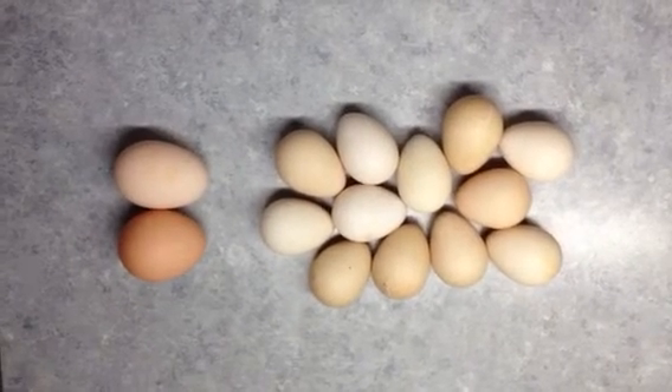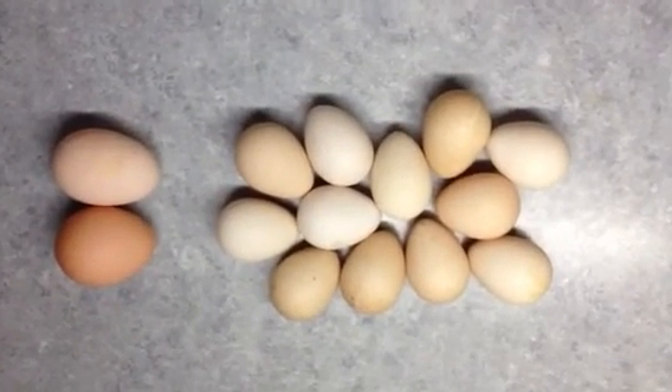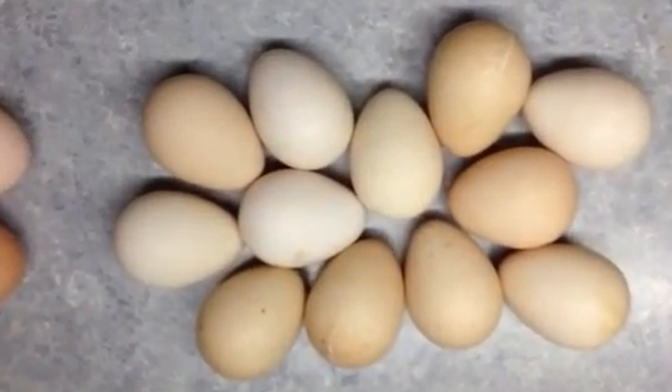You can see the coloration on the eggs too. The guinea eggs are somewhat speckled and have a variety of colors.